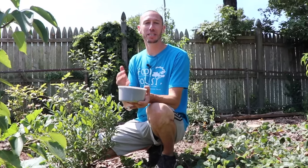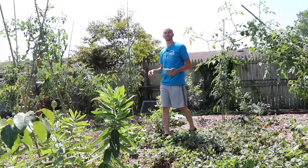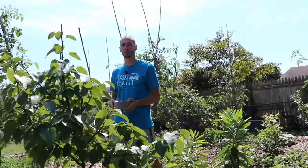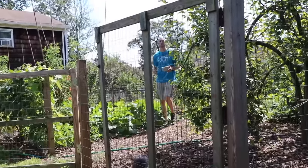Also, the nitrogen in coffee grounds, in the form that it's in, isn't immediately available to be taken up by the plants. First, it has to be converted by microorganisms into a different form of nitrogen where it can be taken up by the plants. Also, used coffee grounds can still contain small traces of caffeine, which can actually deter plant growth, which is something we definitely do not want.